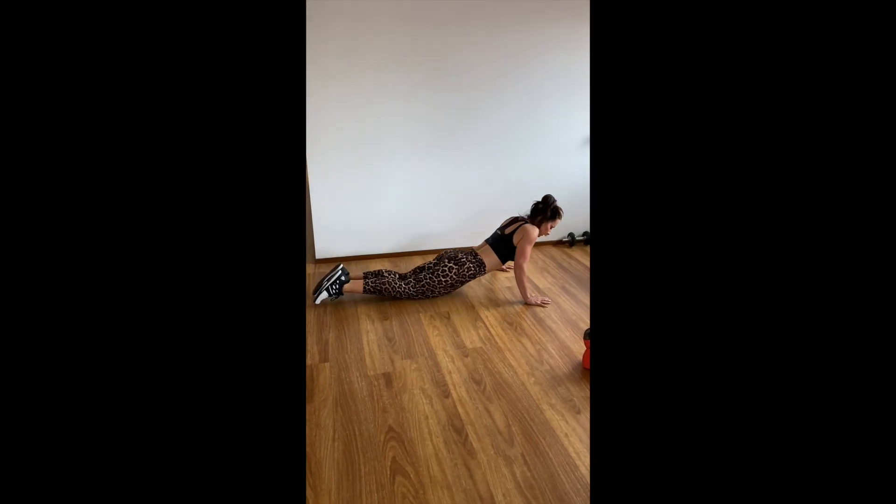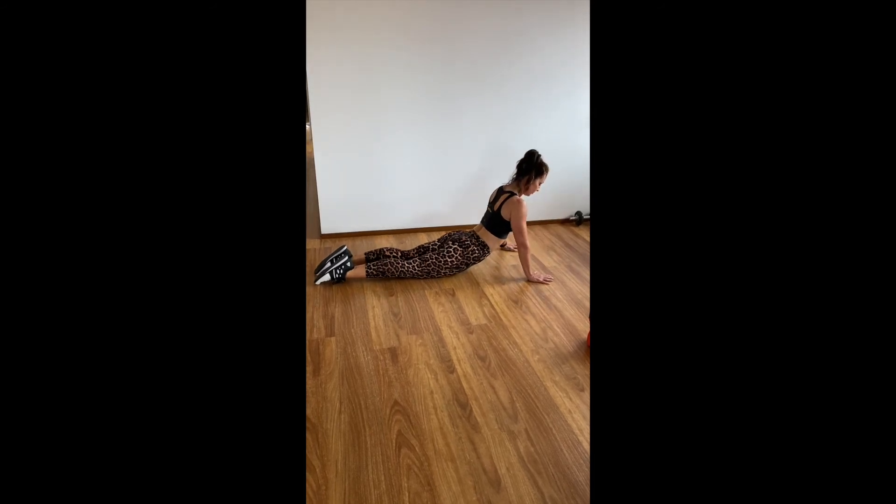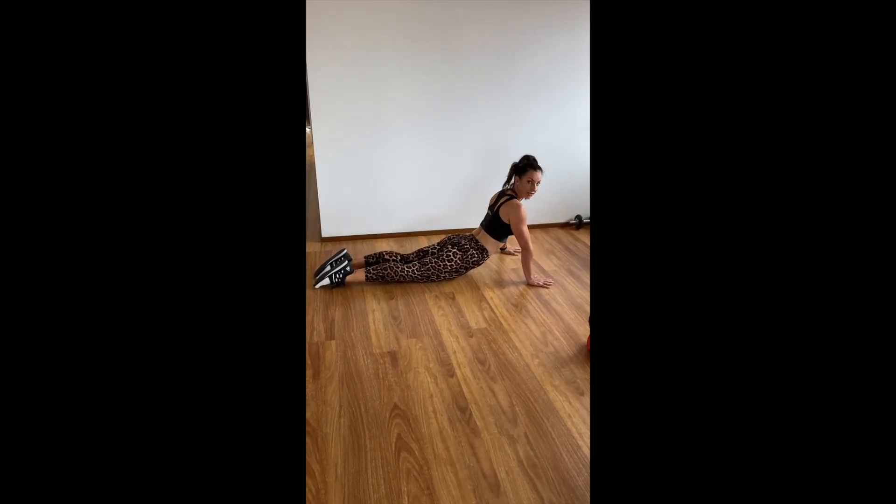If that's too much, go into a cobra like you would in yoga. Push up — you're really driving more through your triceps now — and back down.